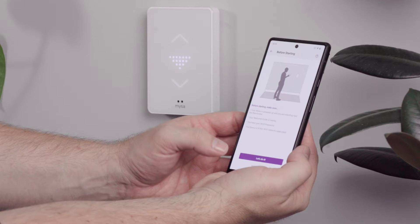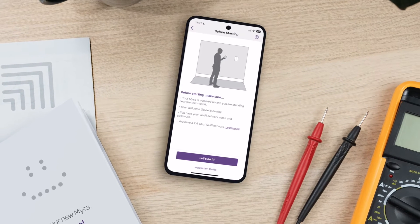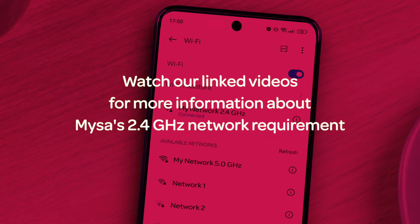First, make sure that your Mesa is powered up and that you're standing near the thermostat. Second, that you have the Mesa Welcome Booklet close to hand. Third, that you know your Wi-Fi network's name and password. And fourth, that you're connected to a 2.4 GHz Wi-Fi network. This is very important to your Mesa's functionality.